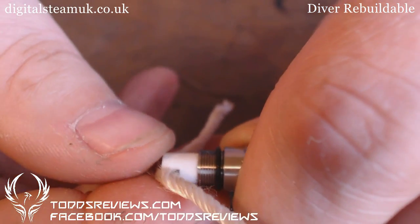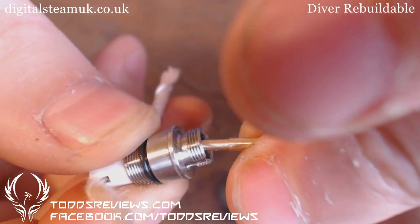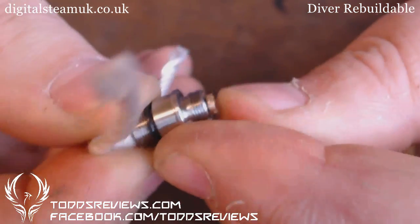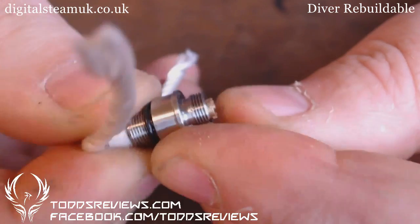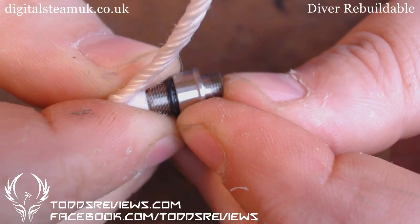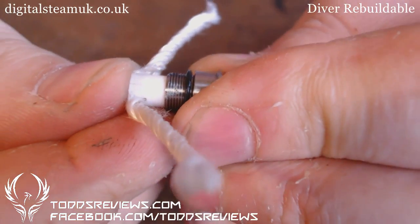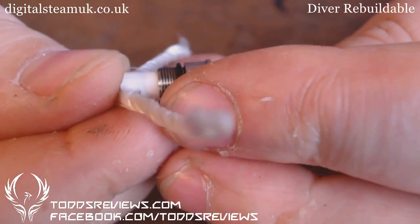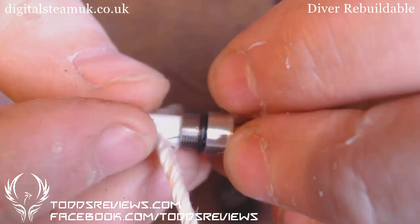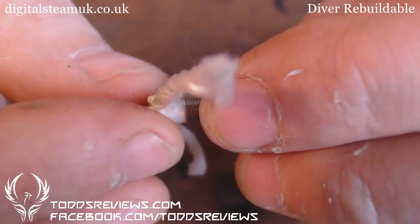I've popped that in because I know that's where my mark is. I'm going to take this post and push it in. Do I want it any further than that? I'll push it in a little bit more and push this down — because you want that negative connection to meet up. And that should be it.